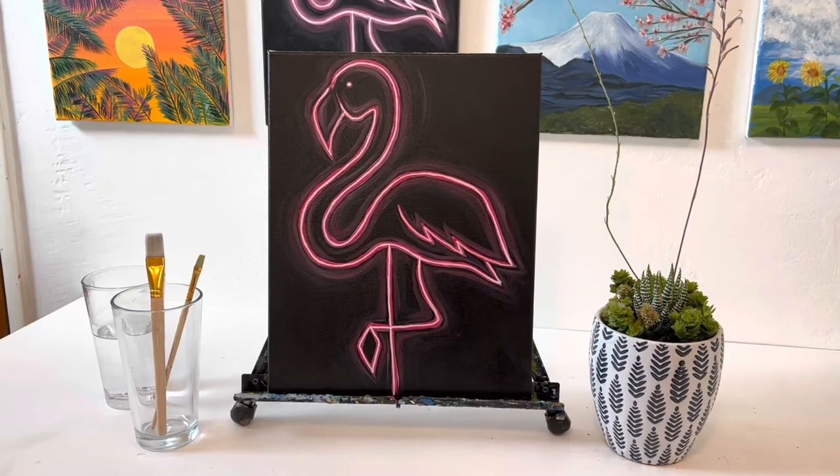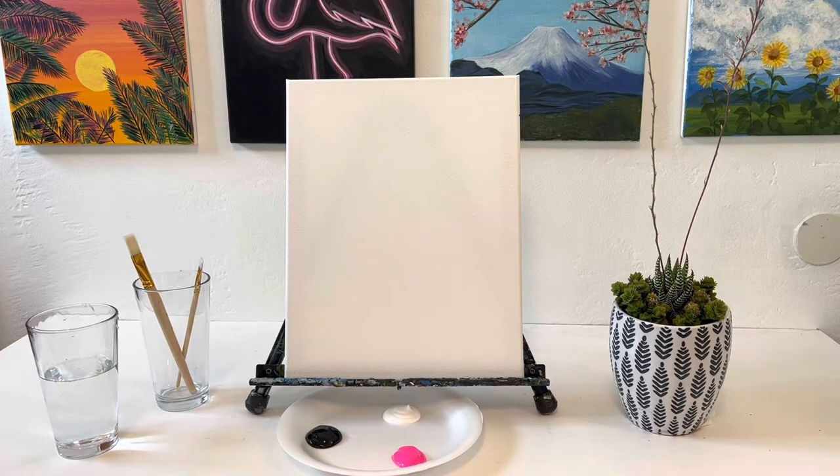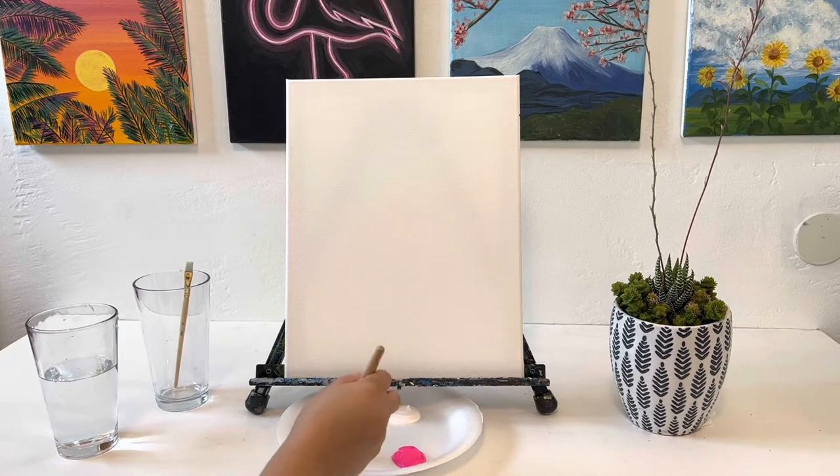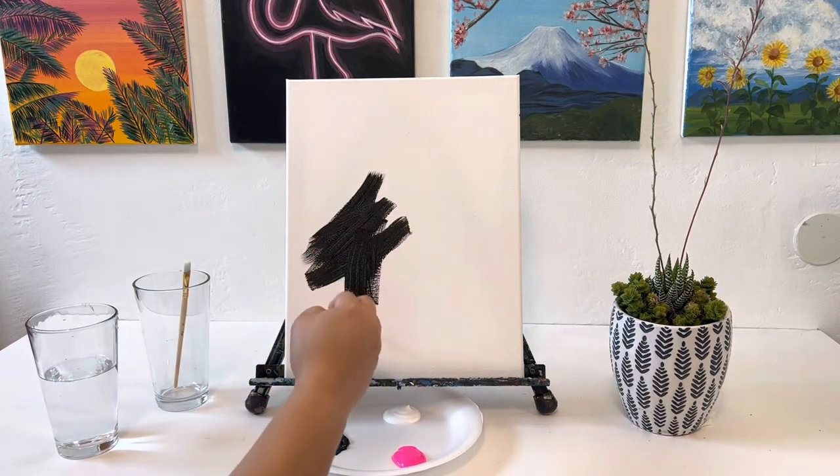Hello, welcome to Paint Club! Today we're painting a neon flamingo. The supplies we're using are a canvas, two flat brushes — a large one and a small one — acrylic paint, a cup, and some napkins to clean our brushes.